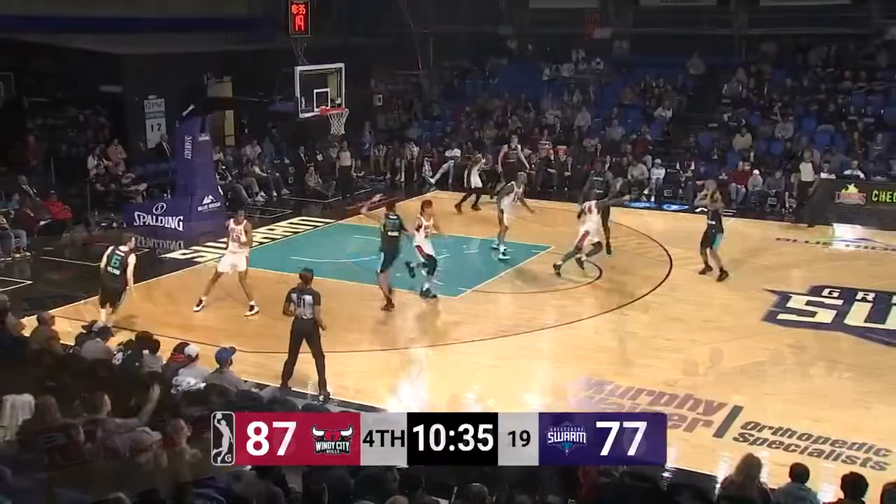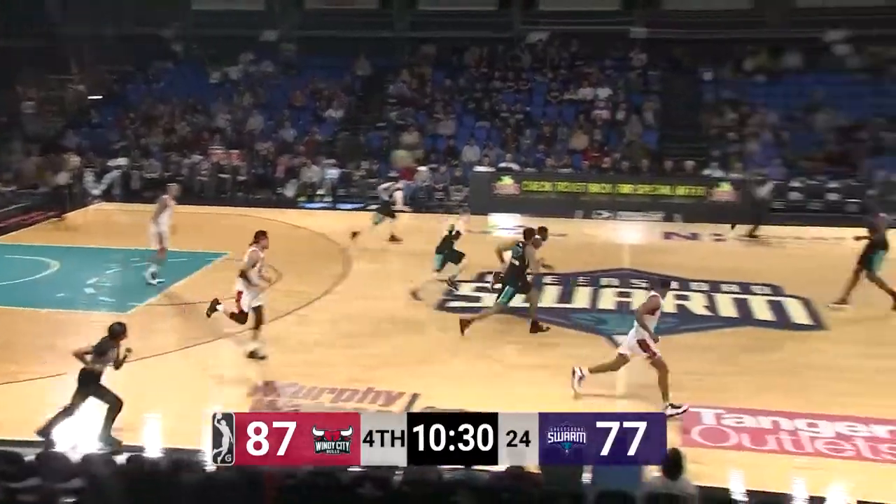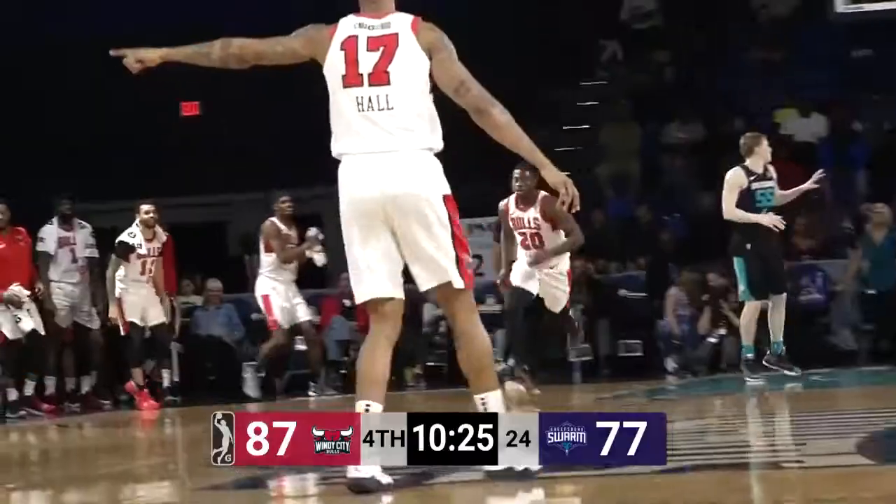Farrakhan Hall in. John Gillen at the top of the circle — three bouncing out, rebound fought for. Picked up by the Bulls. Here's Alkins driving down the paint — Eurostep around Onoaku and he lays it in.